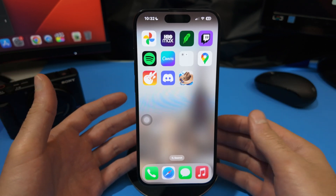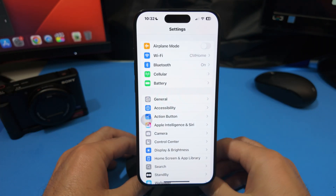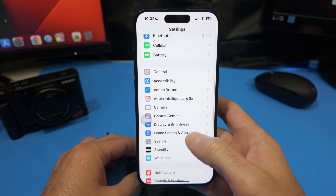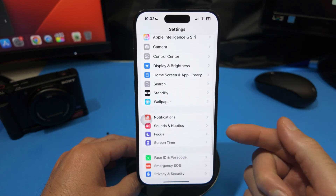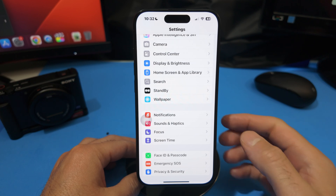First thing we want to do is go into Settings — I already have mine running in the background. Once we are in Settings, scroll down until we see the menu that says Focus, and go ahead and select that tab.